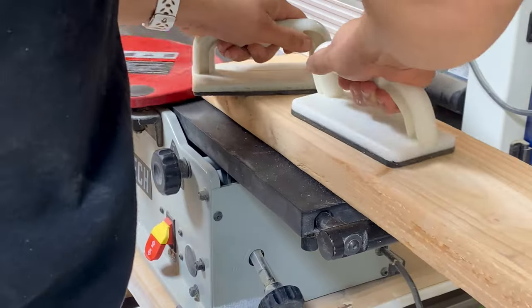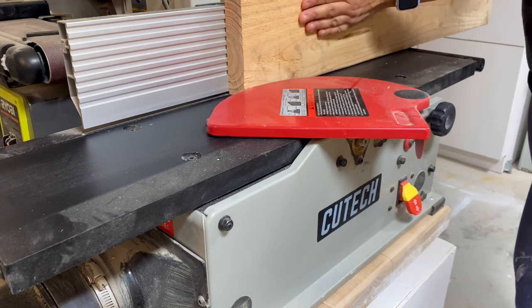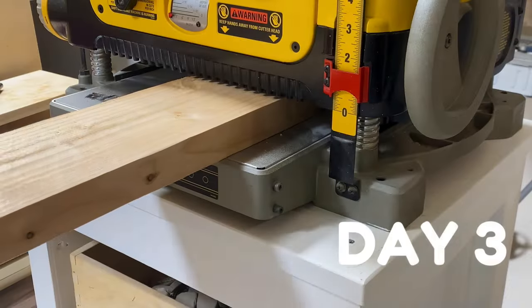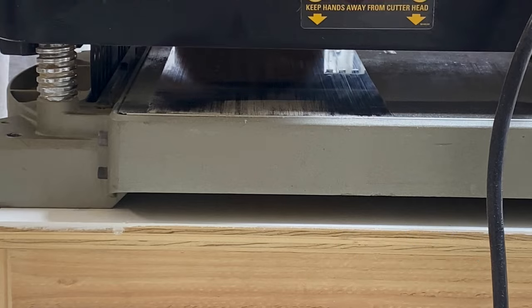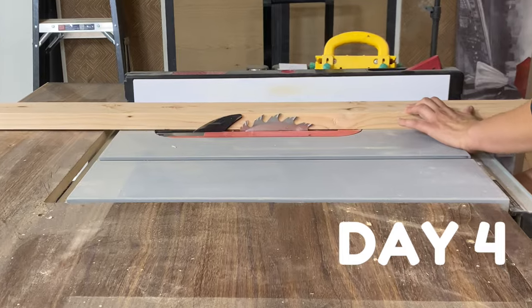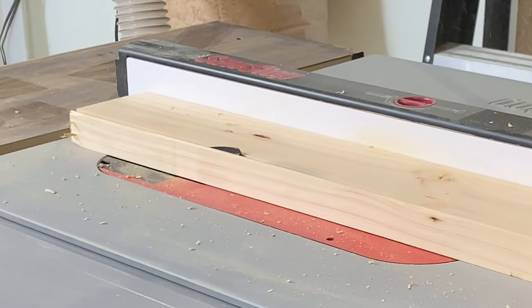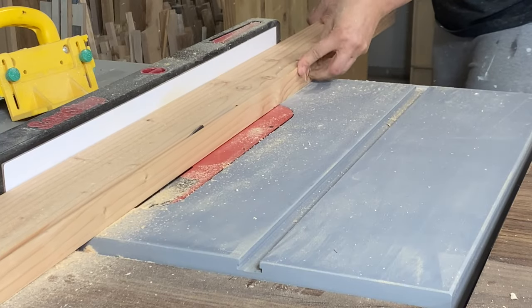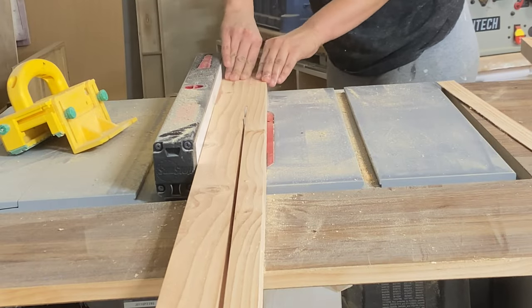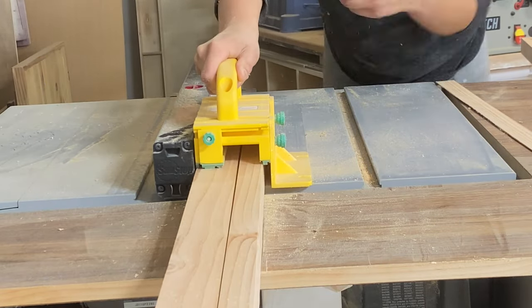I started milling all the Douglas fir. I first ran it through my jointer to get one face and one side square. Once that was good, I ran it through my planer to square the other face, and then used my table saw to square up the remaining side. After milling, I cut the stretchers to fit into the dados I made in the MDF.